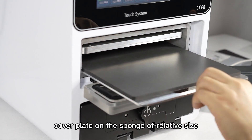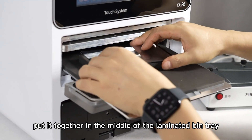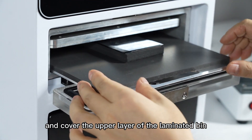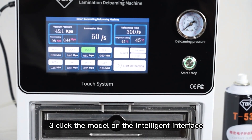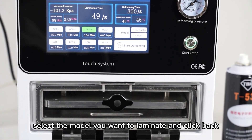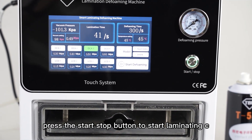Step 2: Place the aligned OCA cover plate on the sponge of relative sides, put it together in the middle of the laminated bin tray, and cover the upper layer of the laminated bin. Step 3: Click the model on the intelligent interface and select the model you want to laminate, then click back. Step 4: Press the start/stop button to start laminating.